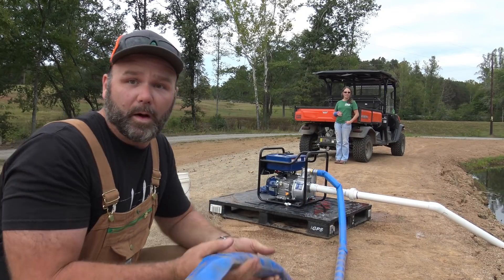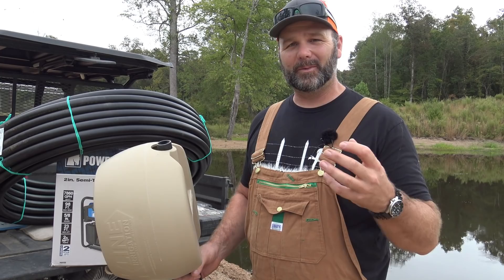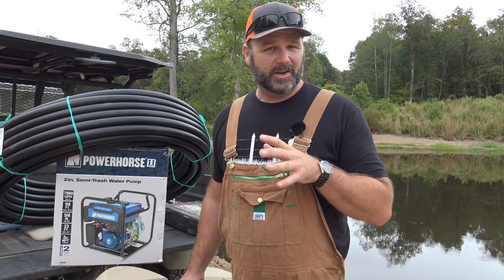Hey there folks, this is Josh, Stoney Ridge Farmer. Welcome back to another beautiful cloudy day here on the farm. We finally got some cool weather, but we still haven't got any rain for weeks and weeks. And we're down here at the new pond site — I'm going to pick the camera up and show you around a little bit.